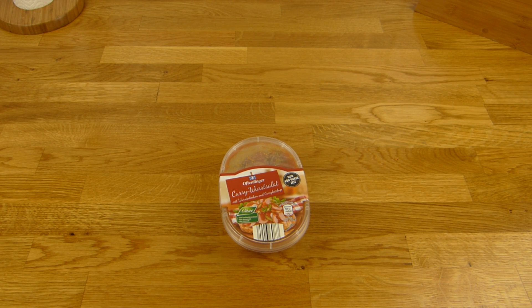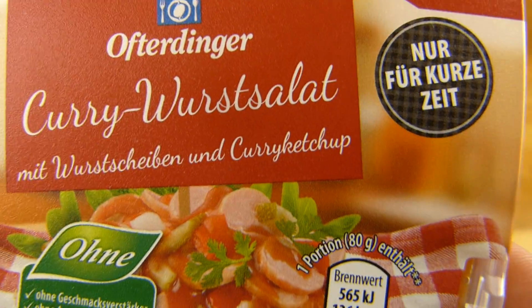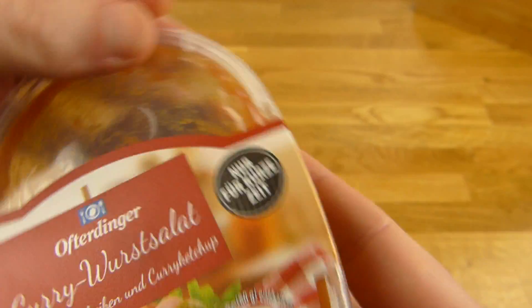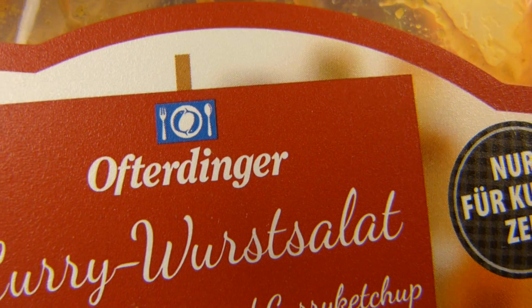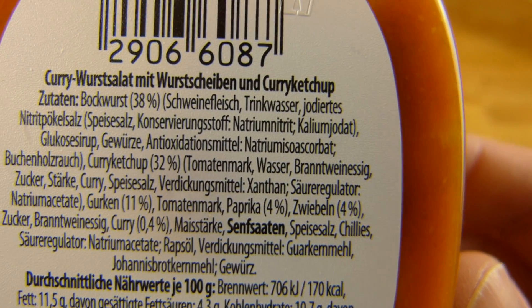Welcome back to another German food review and it's salad time. Currywurst Salad, or Wurstsalat in German, with sausage and curry ketchup. This stuff is from Aldi, Ofterdinger, only for a short amount of time. The price is 99 cents. Let's check out what's in here.